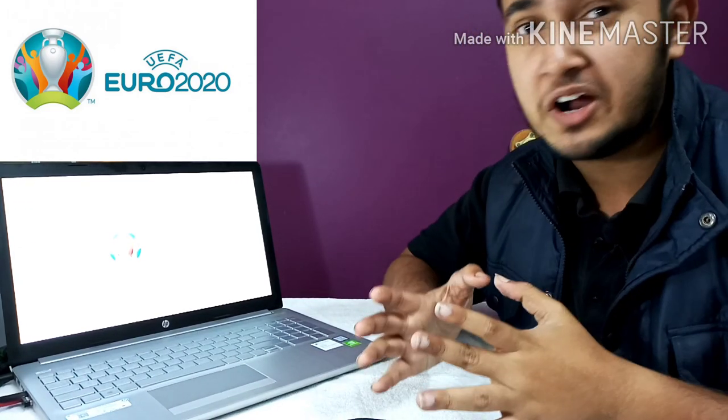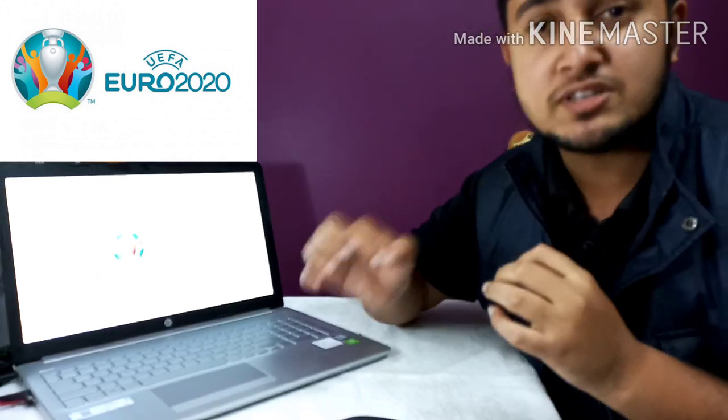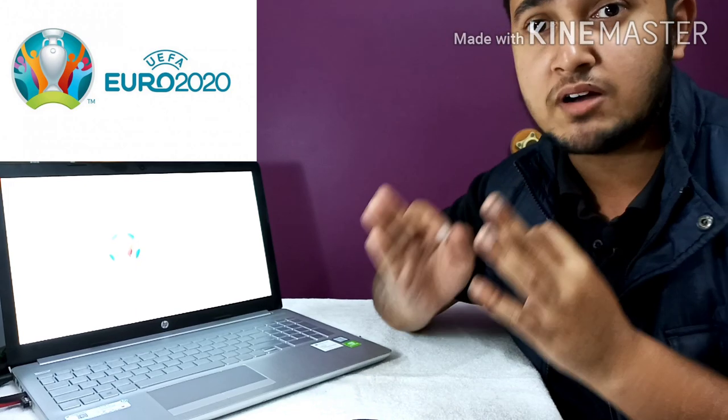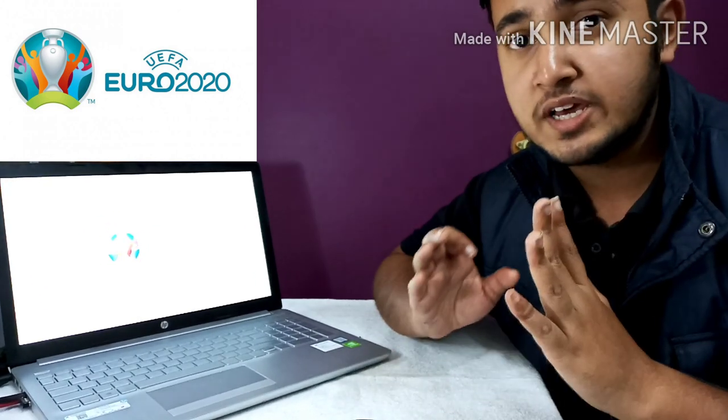What's up everyone! In this video you're going to learn all the details about the official match ball of UEFA Euro Cup 2020. This is Soccer Bazaar, your football kit store, where you will be able to get all details regarding football. This is also the YouTube companion of UEFA Euro Cup 2020 where you are not going to miss a single moment of the Euro Cup 2020.